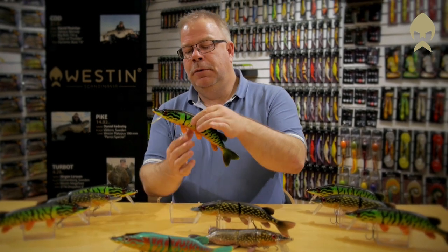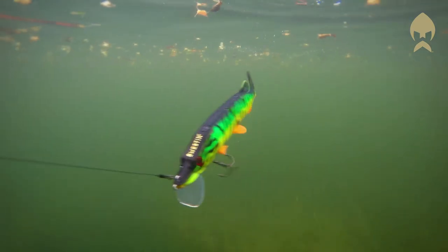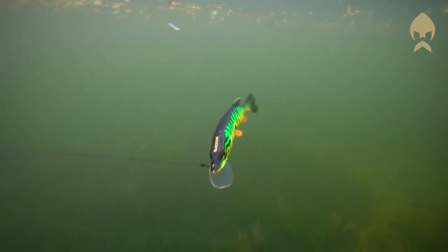Hi, I'm Jörgen Larsson and I'm very proud to present Mike the Pike, one of the most realistic lures ever made. Mike is made from a 3D scan of a real pike and the result is an extremely lifelike lure down to the smallest detail.